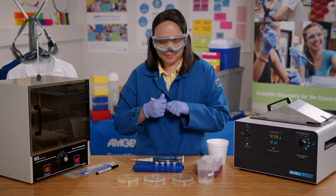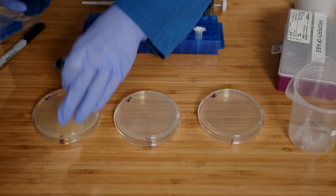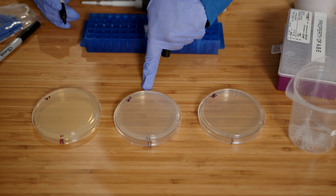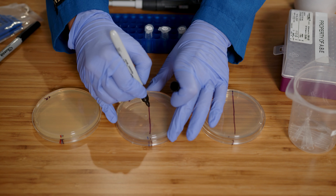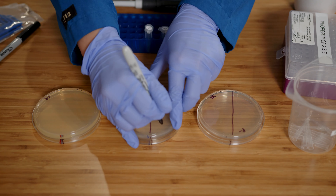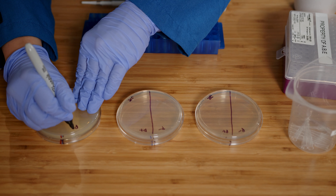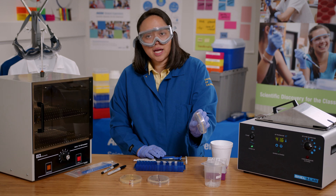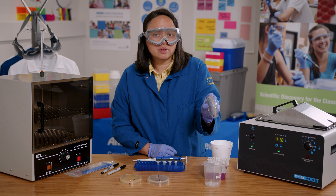First, I'll label the plate with my initials. Then I'll draw a line down the LB and LB amp plates, and label one side of each with P- and the other side with P+. On the LB amp arabinose plate, I will only write P+. Notice that my plates are labeled on the outside and on the bottom, with small writing on the edges so that most of the plate is still visible.